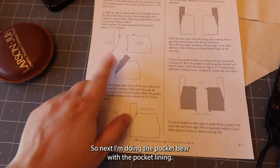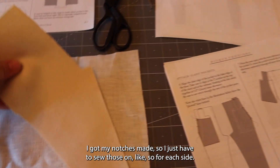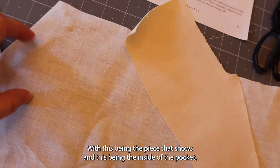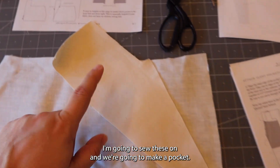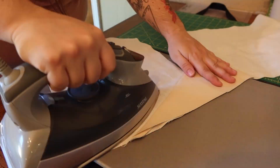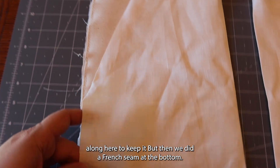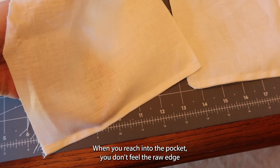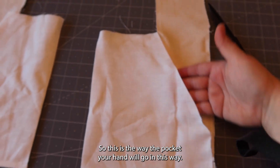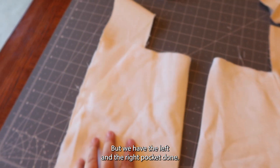Next I'm doing the pocket bearer with the pocket lining. I got it cut out and my notches made, so I just have to sew those on for each side. I'm going to sew those on and it will make the larger piece, with the outer fabric being the piece that shows and the inner piece being the inside of the pocket. I finished sewing the pockets together — we got the pocket bearer on with top stitching along there to keep it. Then we did a French seam at the bottom so when you reach into the pocket you don't feel the raw edge. So it's a nice clean finish. I got the left and right pockets done.